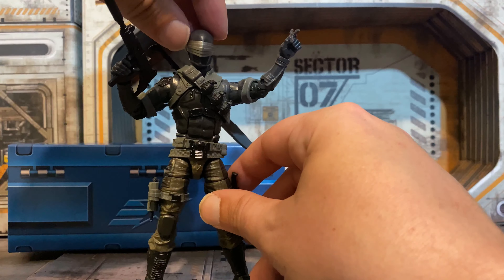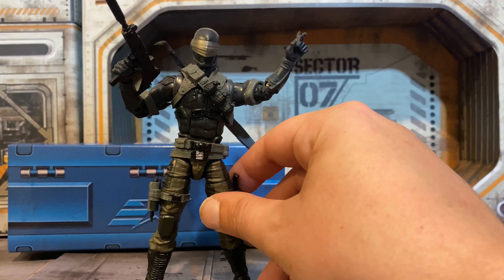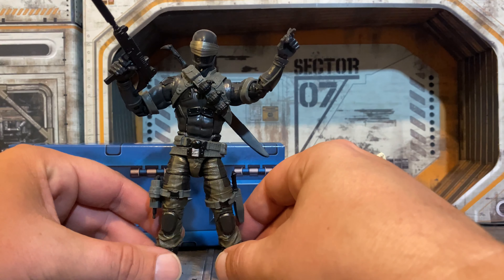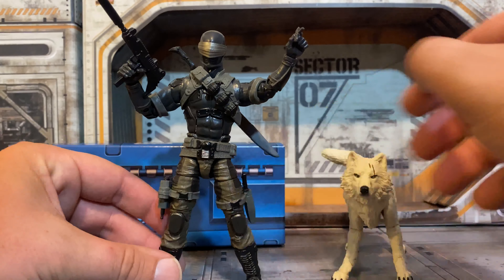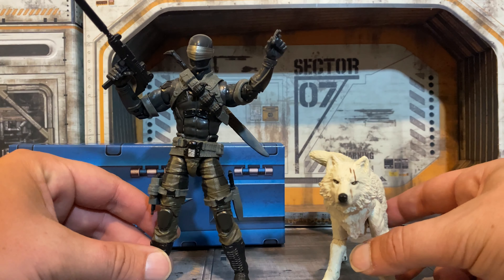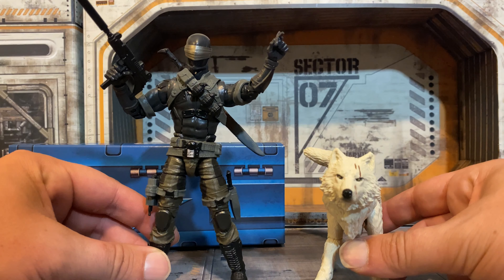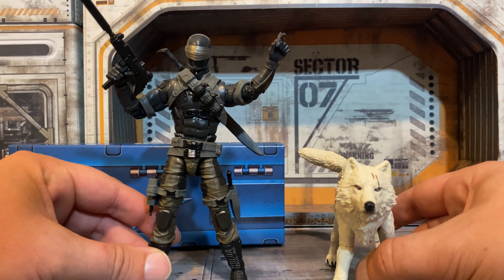The visor is super shiny, something that was missing from some of the previous releases. I do only have the version 1 Snake Eyes, so I'll get to compare that. And I do have Timber — I bought that separately — so I'll be able to compare and contrast the previous versions with the new one.